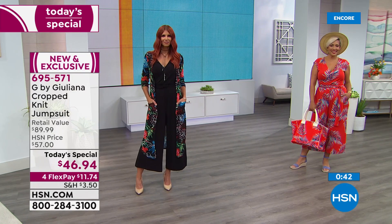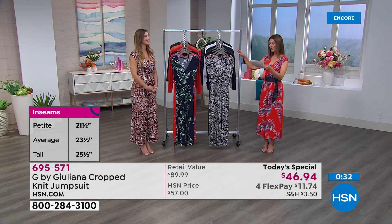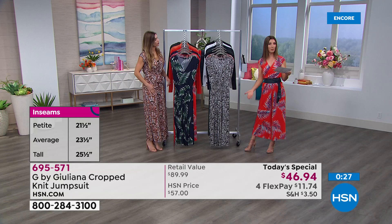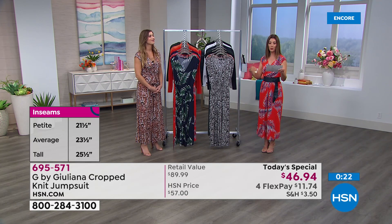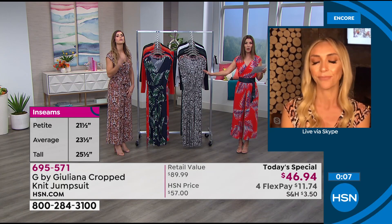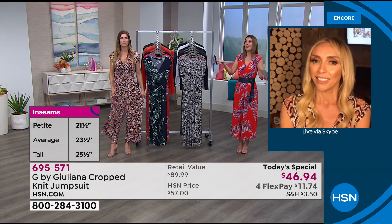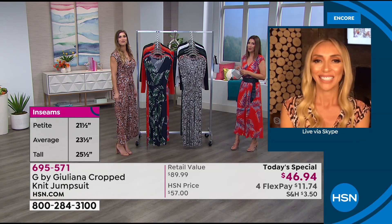Let's go through the lengths: if you're five-four and under, order petite — that's a 21 and a half inch inseam. If you're between five-five and five-seven, go with the average at 23 and a half inches. And if you're taller, go with the tall which is just two inches longer. Really it's like a custom tailored jumpsuit made just for you from our red carpet consultant, Juliana Rancic.